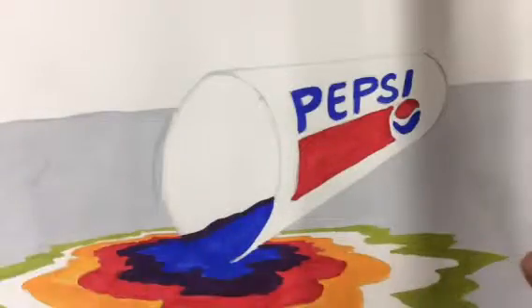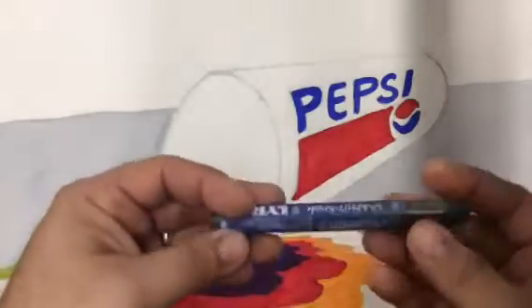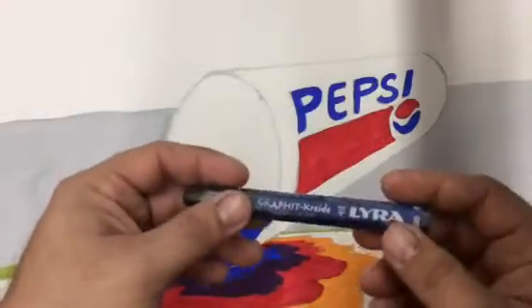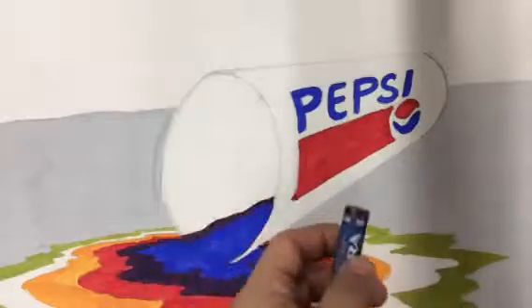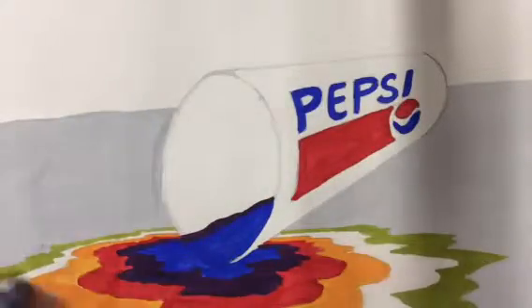And remember, it's a cylinder. So what we're going to do is we're going to use these graphite pencils. Water-soluble — they become paint, just like our previous graphites. They have numbers, like 9B, 6B. The higher the number, the darker.